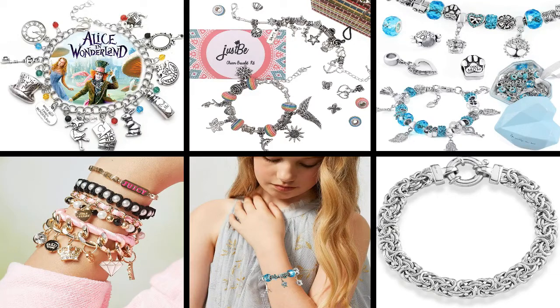BD Technical Master presents Top 5 Best Charm Bracelet Reviews. Let's get started with the list.